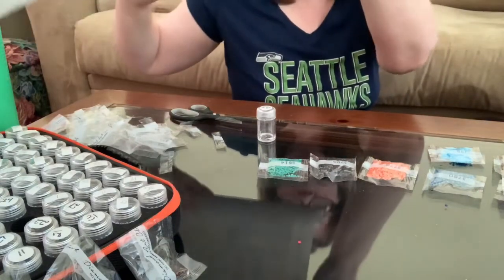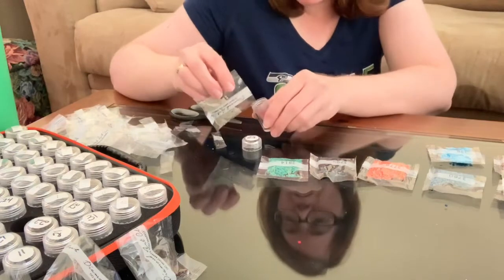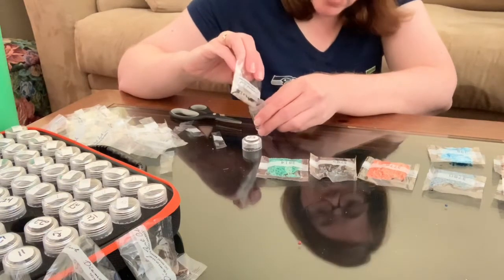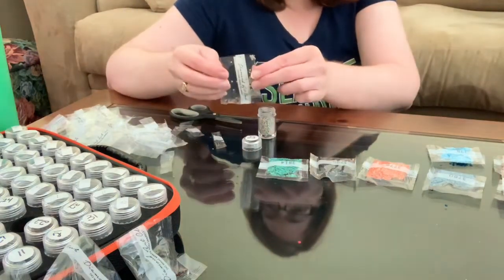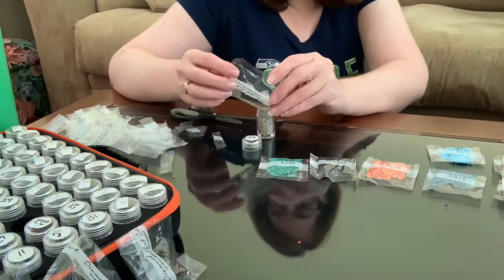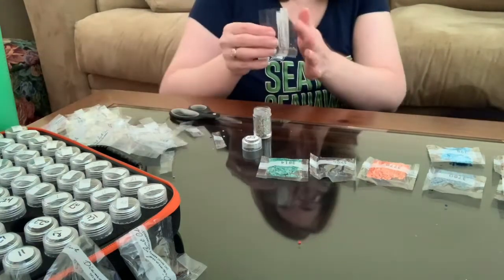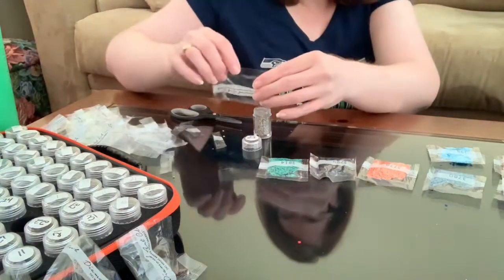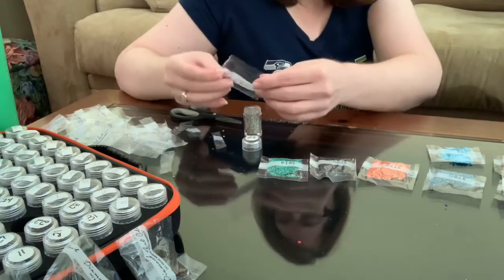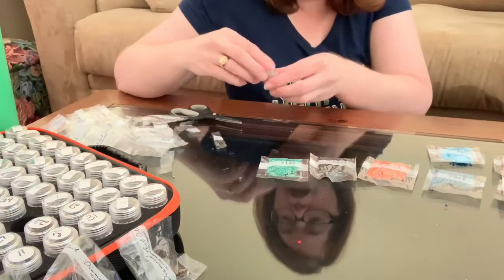Let me double-check I'm still on track — number 23, yes. I do have these all set out, but I moved some stuff around so it's always good to double-check. These ones are staticky — that's the first time I've received staticky drills from Diamond Art Club, I believe. They're clinging to the edges of the jar, which is pretty funny. I didn't bring anything to de-static them, so we're going to do it the hard way.